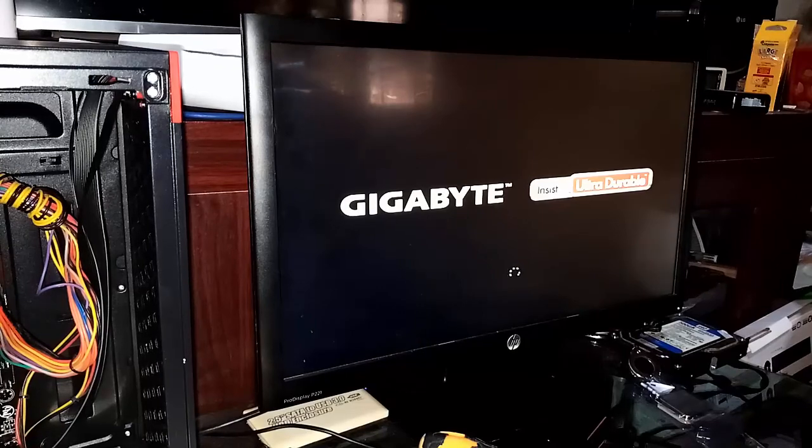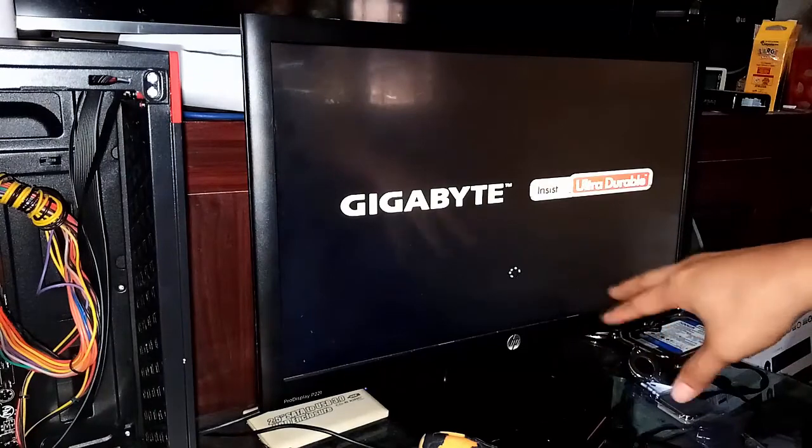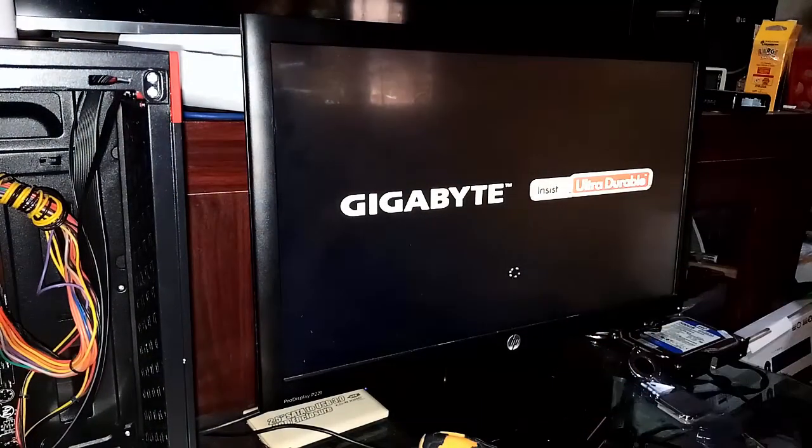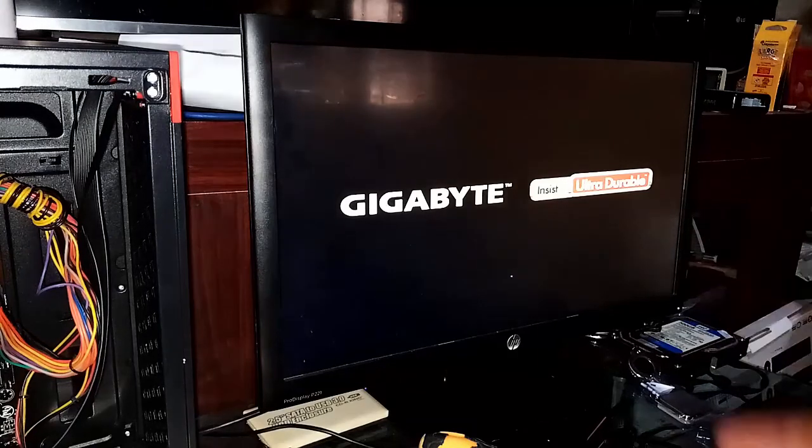We need to test this further, so I'm going to update the drivers to make this computer work properly before we test it with Valorant. That's it guys, thanks for watching. Our Athlon X4 740 works!